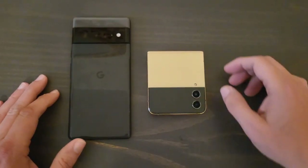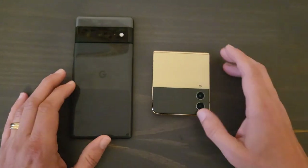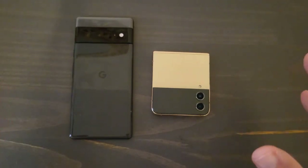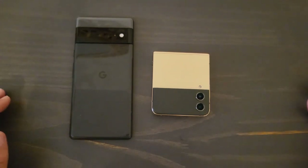Hey guys, welcome back to the channel. Today I want to do a quick comparison between the Google Pixel 6 Pro and the Samsung Z Flip 4. If you're interested in either one of these devices, I'm going to try to give you my best opinion as to which one I think you should buy.